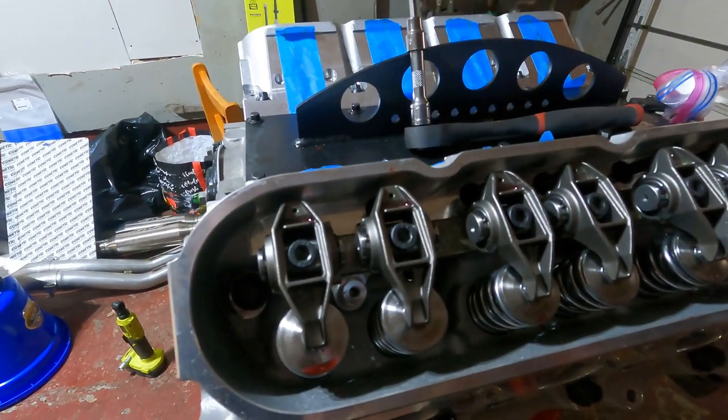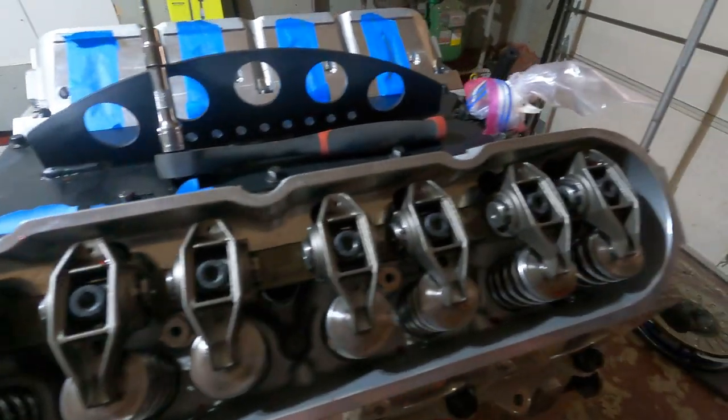Today's video we're going to figure out how to get the proper length push rods for your engine, because I did not. Back in September I ordered all my engine stuff and it was recommended to me to get — I believe the size was 7.425 inch push rods — and when I was putting it together, trying to tighten it up, I noticed there was a lot of valve lash. The rocker arm had about 30 thousandths of play in it off of the valve, which is valve lash.